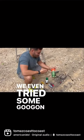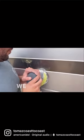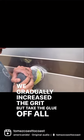we even tried some Goo Gone and nothing was removing it. So then we tried buffing it out. We gradually increased the grit to take the glue off all these seams.